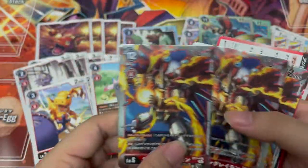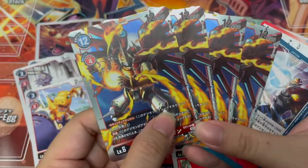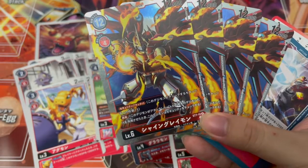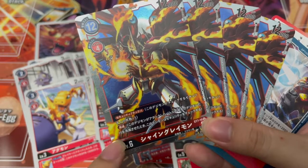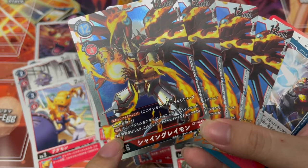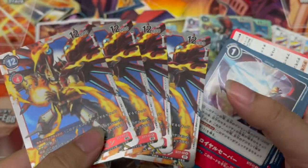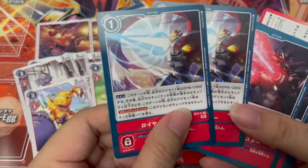Then of course we have ShineGreymon — natural ability of security plus one, and it has its piercing ability. That's pretty nice.